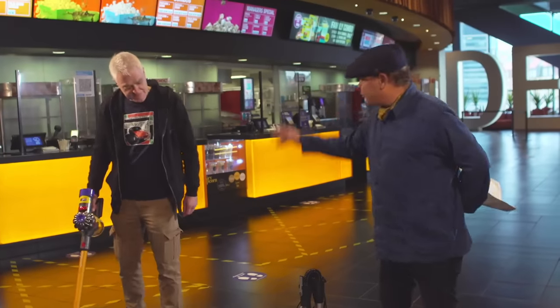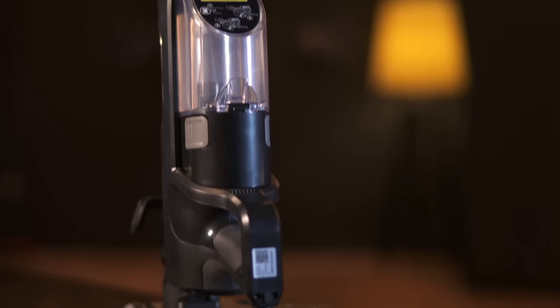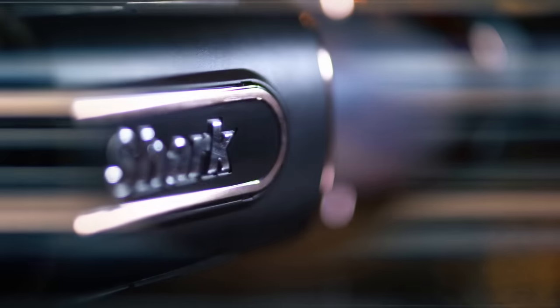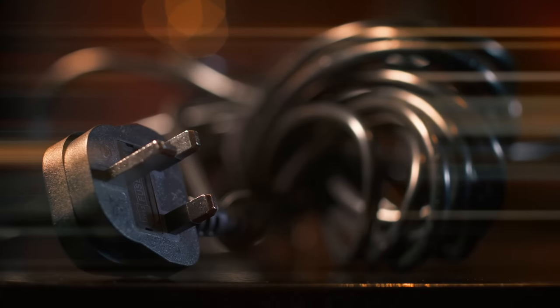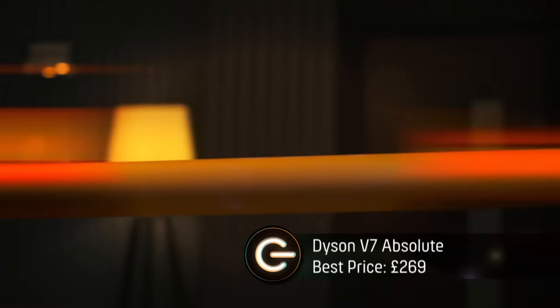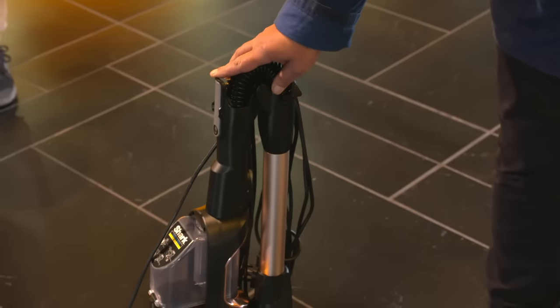I'd like to offer up the Shark Anti-Hair Wrap Corded Stick Vacuum Cleaner with Flexology and TruPet — and that's the last time I'm going to be saying that today. My Shark is a mains-powered stick-designed vacuum and costs around 270 quid. No crib sheet needed for me — may I introduce you to the Dyson V7 Absolute. My stick vacuum is battery-powered and one of Dyson's cheapest models. Yeah, but the entry-level of that is more expensive than my top-of-the-range Shark. Doesn't bode well for you, Jon.